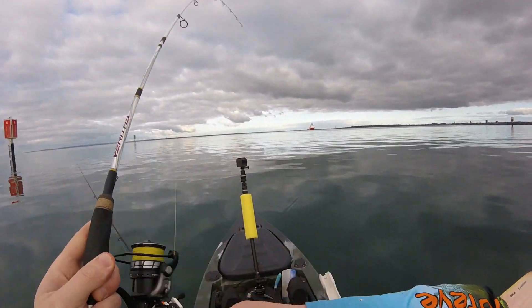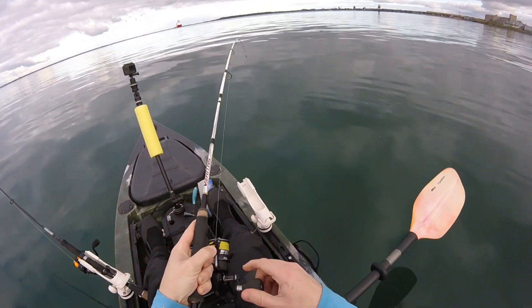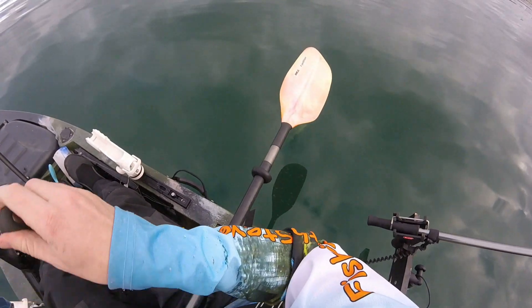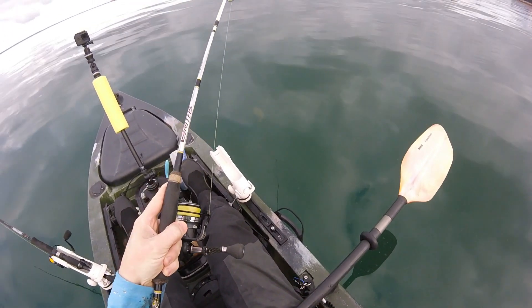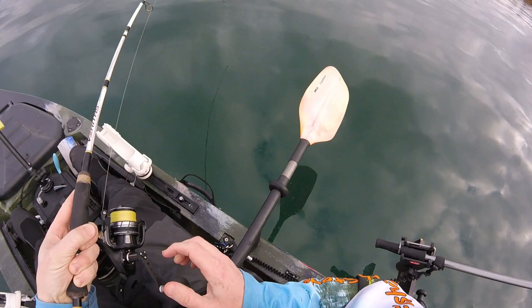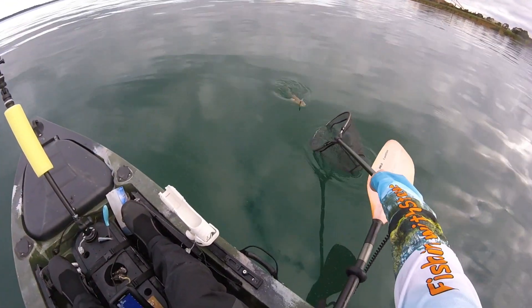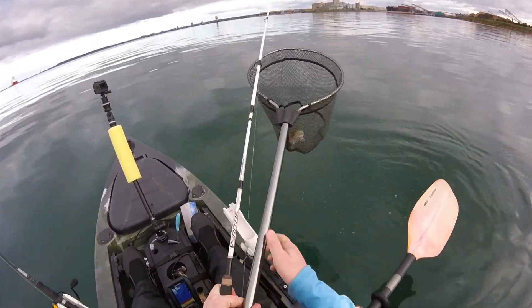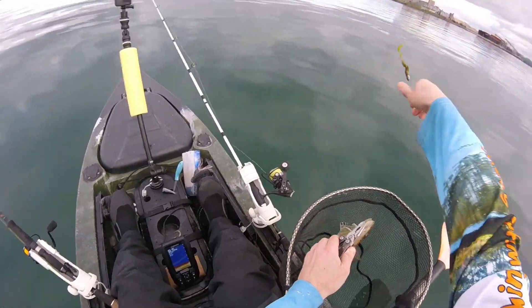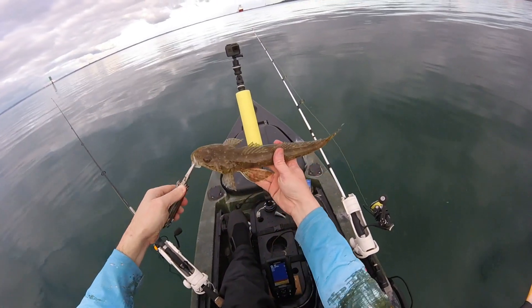So all I'm doing with this grub — obviously you don't want to lift it too far off the bottom. I'm just giving it short sharp twitches, moving it probably maybe a foot and a half off the bottom every time I lift up the rod tip, and then just letting it sink back to the bottom. You watch your line — when your line goes slack, you know it's hit the bottom. There we go, another nice little flatty from Corio Bay.